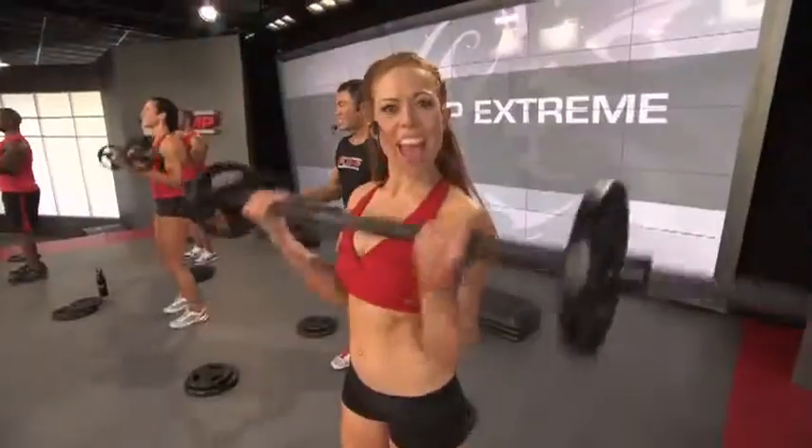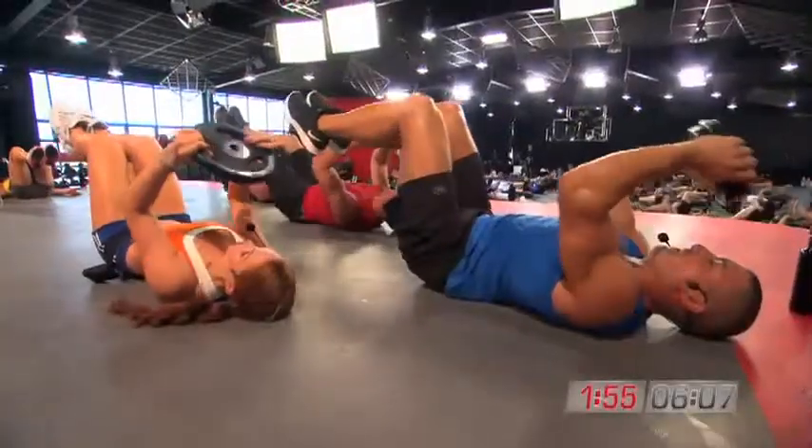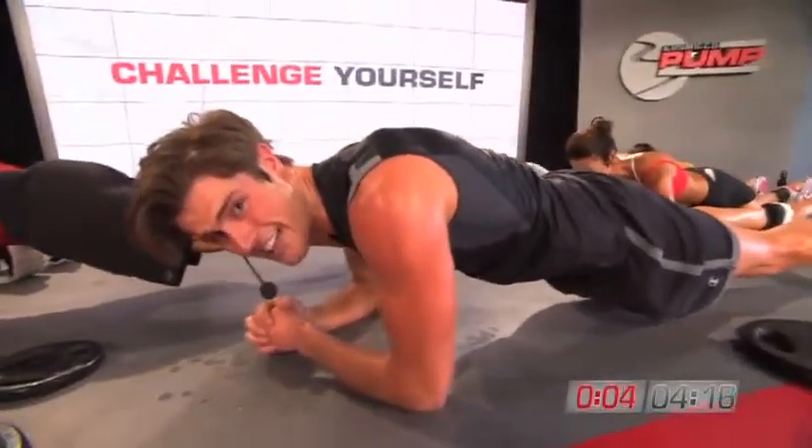It gets you shredded, it gets you ripped, it makes you feel good, and it makes you lose that fat all around your body. Let's do it! Let's finish it strong together!